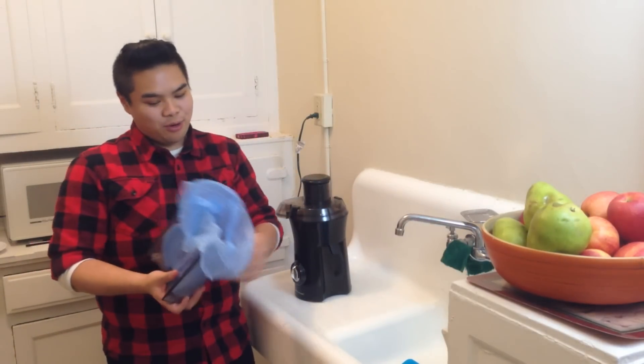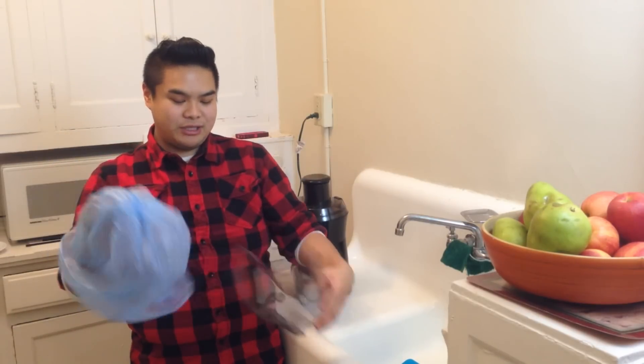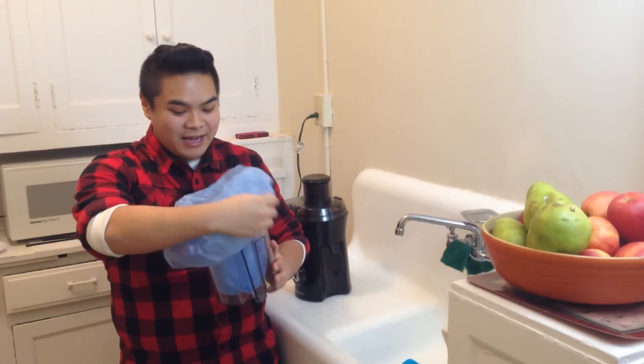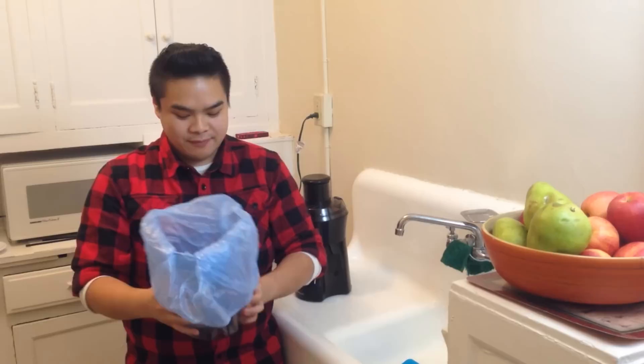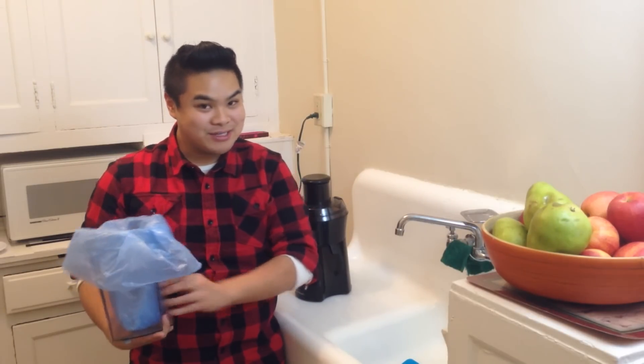Get a plastic bag. Put it in the pulp catcher. And then when you're done, you're going to take it out and either throw it away, or at the end of this video I'm going to show you how to make pulp crackers!